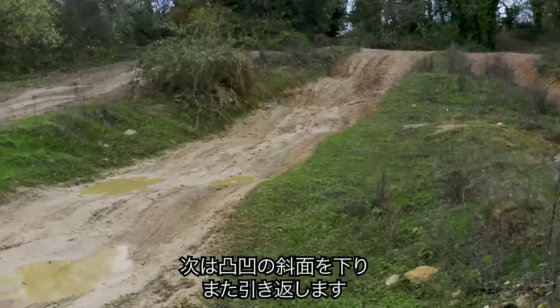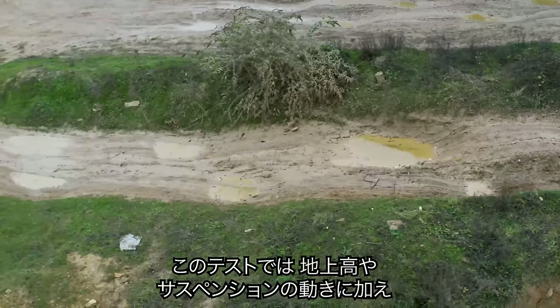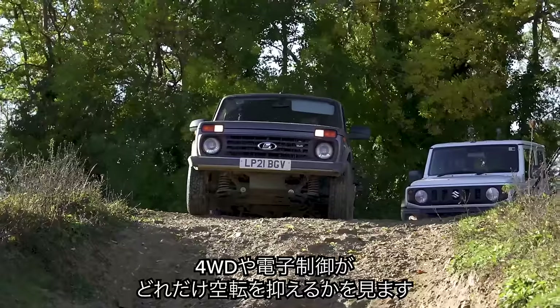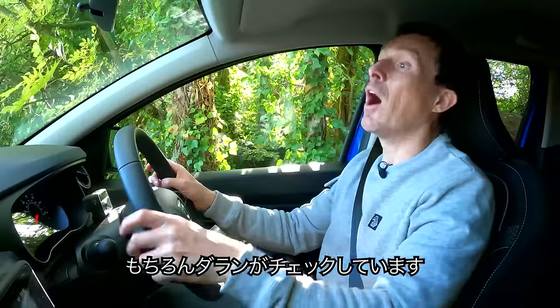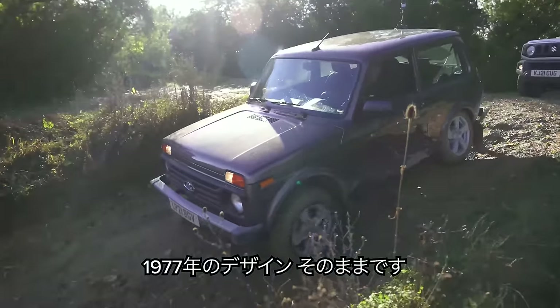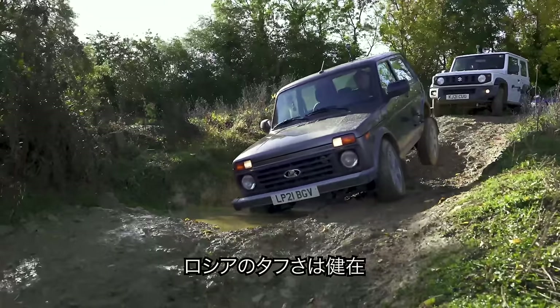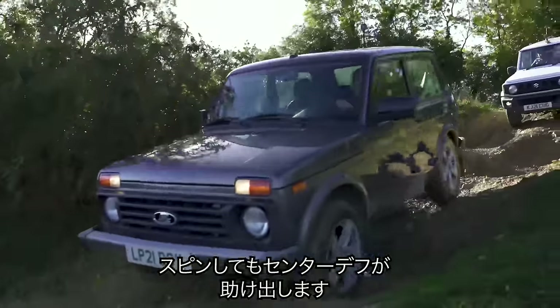For this next challenge, we're going to drive the cars down some slippery steps, then turn around and come back up again. This tests ground clearance, suspension travel, four-wheel drive systems, and stability control. The Lada's design dates back to 1977, but it's tough because it's Russian. It's spinning up its wheels a little bit, but its central locking diff is helping out, keeping all four wheels turning.